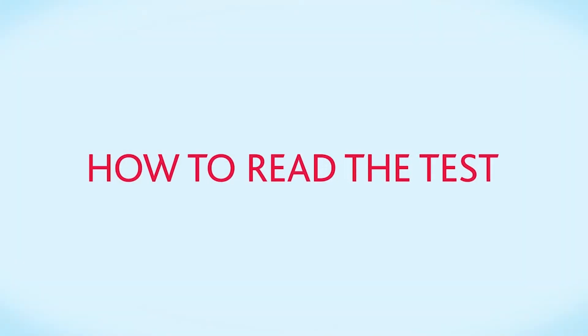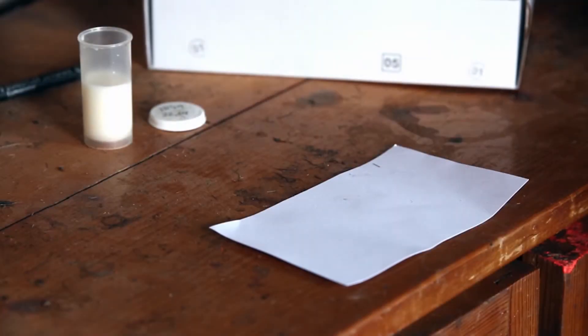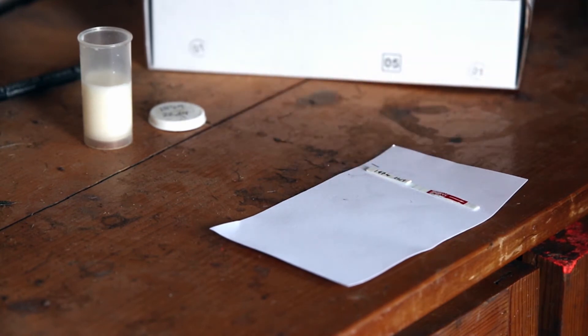You'll get the result in 5 minutes. To read the test, take the stick out of the milk and leave it to dry on a piece of white paper. Make sure there is plenty of light.